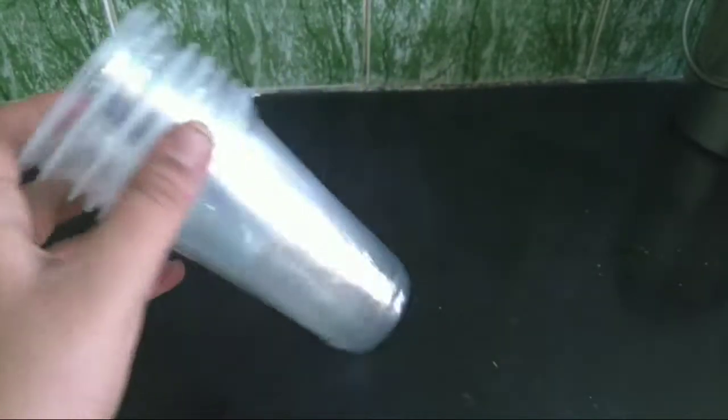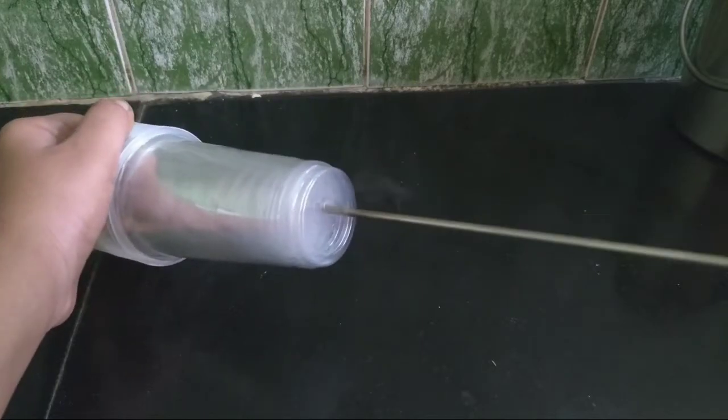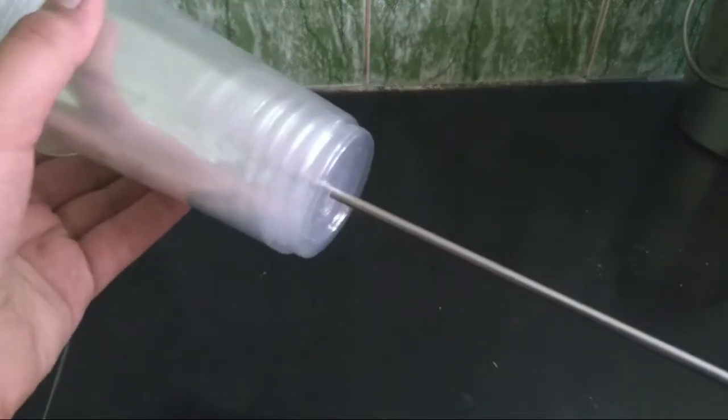The third step is making holes in the plastic cups for root formation. I am using a hot metal rod for making the holes.